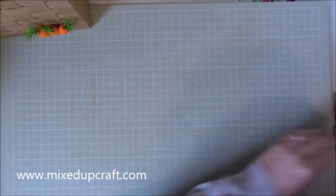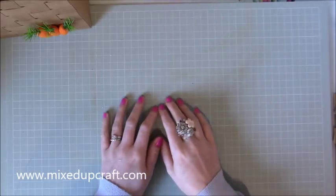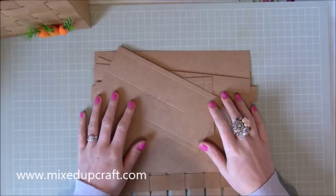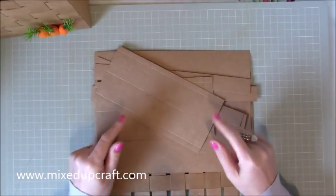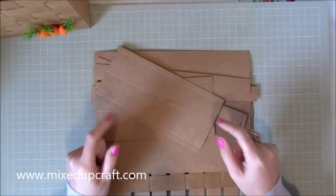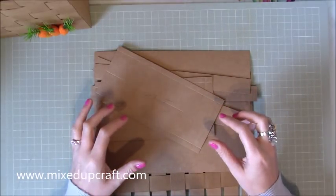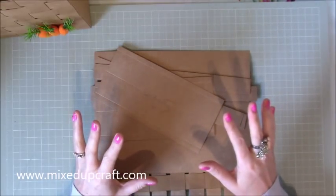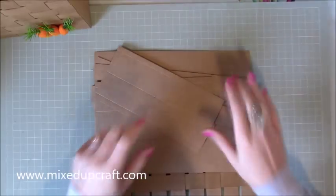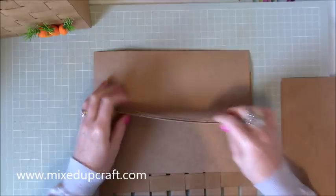You need five pieces of A4 card in total. I'm using my favourite craft card which is by Do Crafts. I get the pack of a hundred sheets for £9.99 — it might have been £8.99 — from The Range. You can also buy packs of 25 for I think £3.99. I'll share all the links for you.